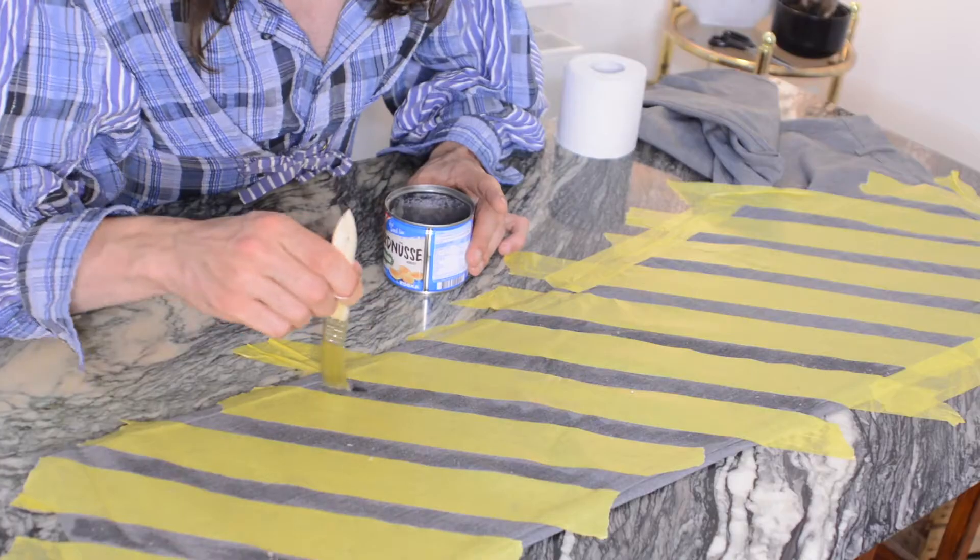You should have the windows open when you do this. Making my brush quite dry to avoid over-soaking the fabric.